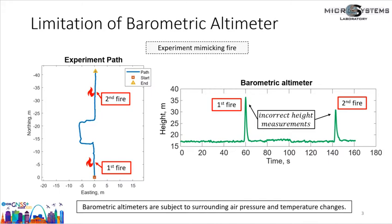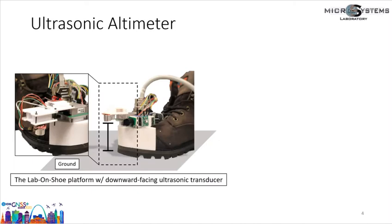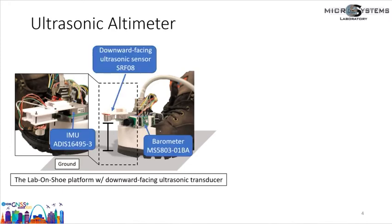In this presentation, we present a different type of altimeter for pedestrian navigation: an ultrasonic altimeter. An ultrasonic altimeter uses shoe-mounted downward-facing range sensors. The range sensor we use is an ultrasonic transducer. The lab-on-shoe platform was previously developed in the UCI Microsystems Lab for evaluating sensor fusion solutions for inertial navigation systems. To investigate the ultrasonic altimeter, we integrated an IMU, a barometer, and a downward-facing ultrasonic transducer on the lab-on-shoe platform, which was used for all experiments in this presentation.